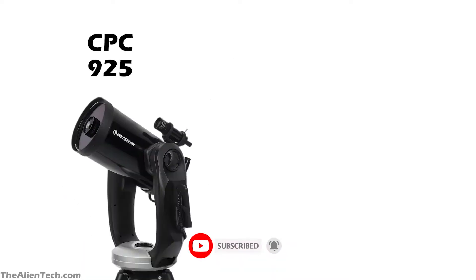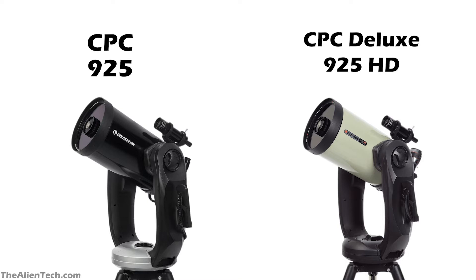The CPC series includes two 9-inch telescopes: the CPC-925 and the CPC Deluxe 925 HD. One thing to remember is that when you go above the aperture size of 8 inches, the telescope becomes huge and heavy. With these massive telescopes, you are mostly going toward professional-level telescopes.